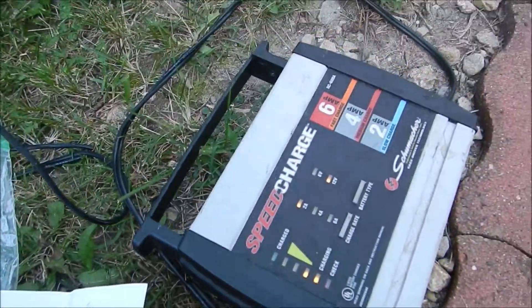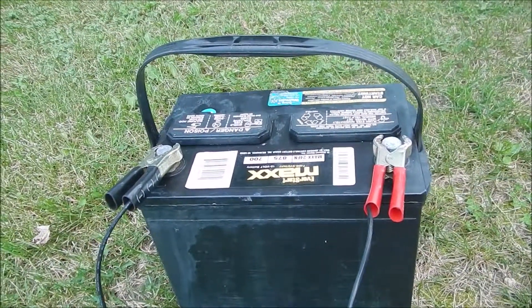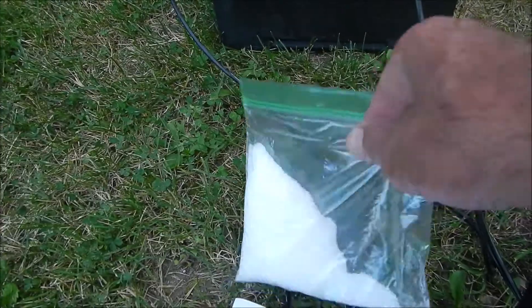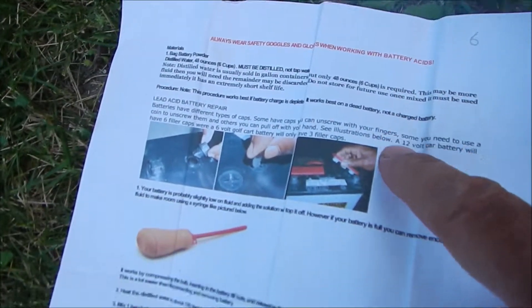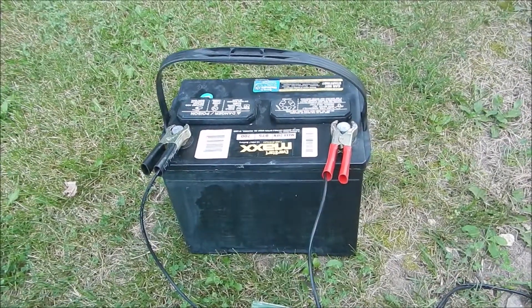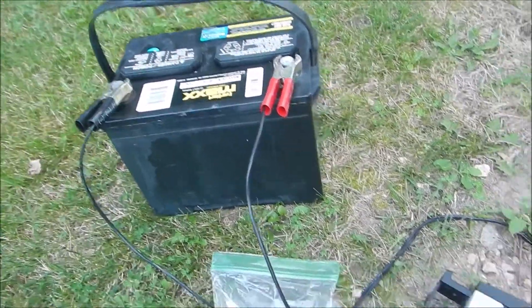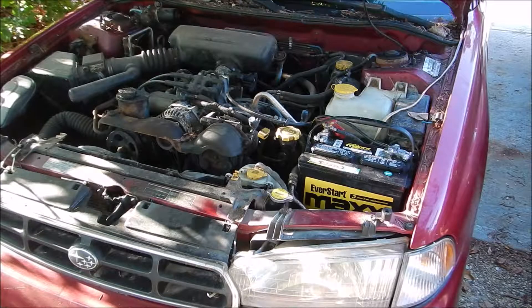I'll do one more report after this charges for a while to see if it takes a full charge — that would be very cool. It wasn't that much money. They send you enough to do six batteries — about six ounces of substance — along with instructions on how to go about it. A replacement battery is probably 120 to 130 dollars, so if the battery was worth nothing and this product revives it, that's pretty cool.